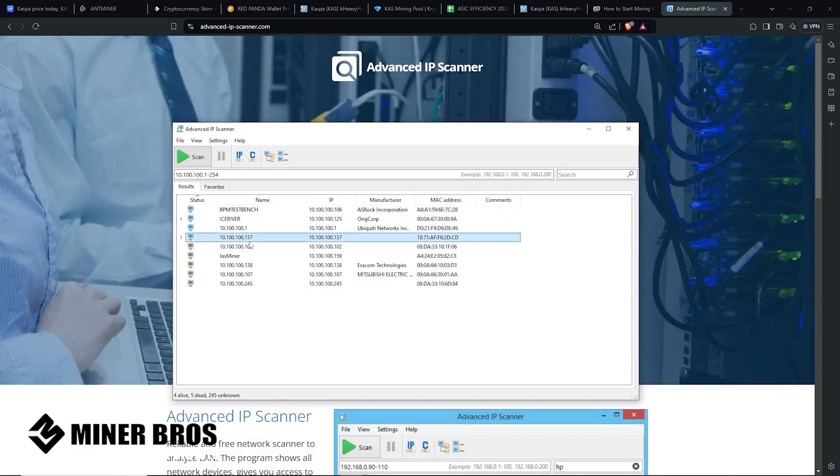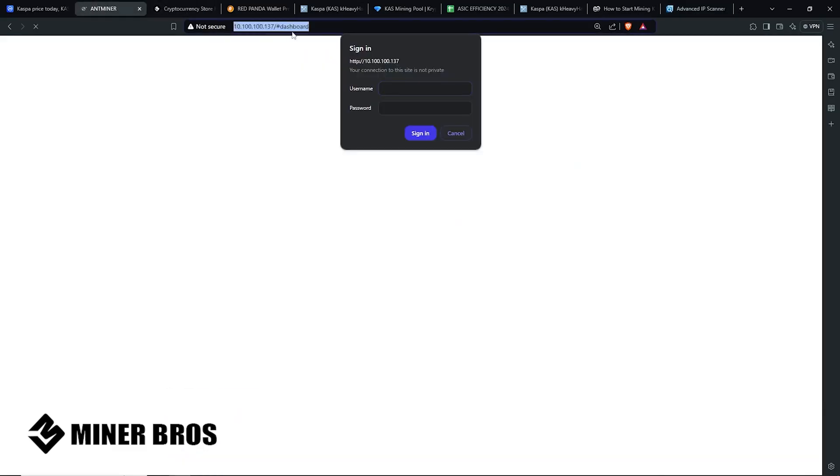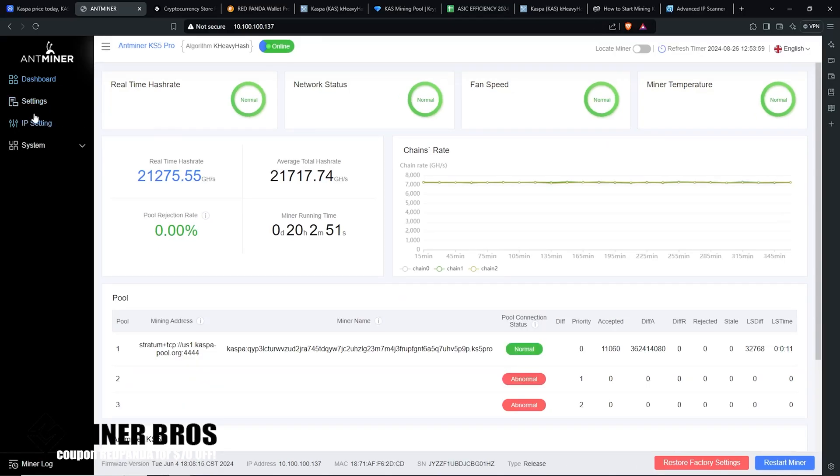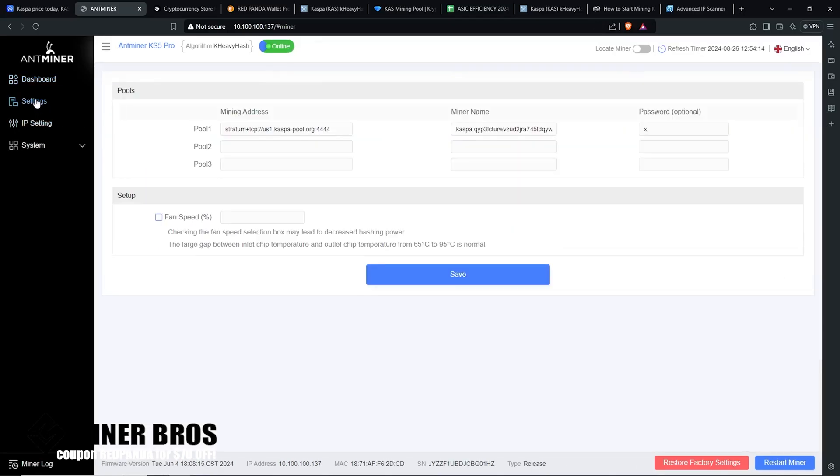Alternatively, you can log into your home router to get the IP address. Advanced IP Scanner will scan your network and show all IP addresses on it. I can see it's 192.168.100.137, so I'll copy that IP, go to any web browser, paste it in, and access the web GUI of the Bitmain KS5 Pro. You'll be prompted for a username and password — the default is root and root — and then you're in.